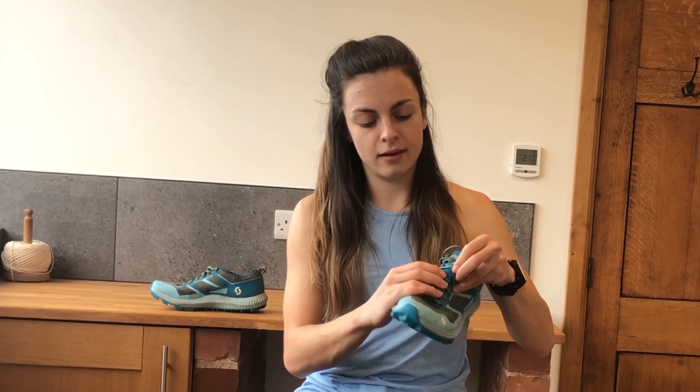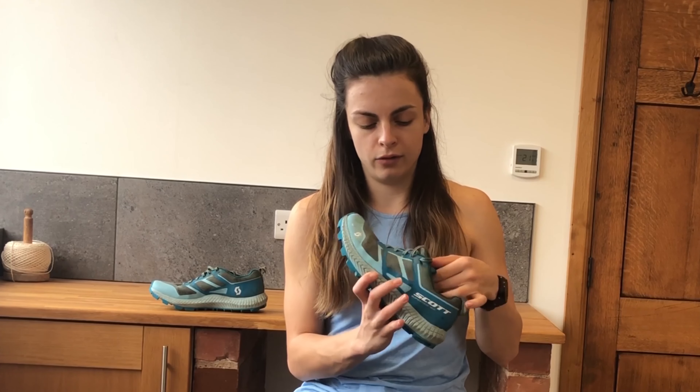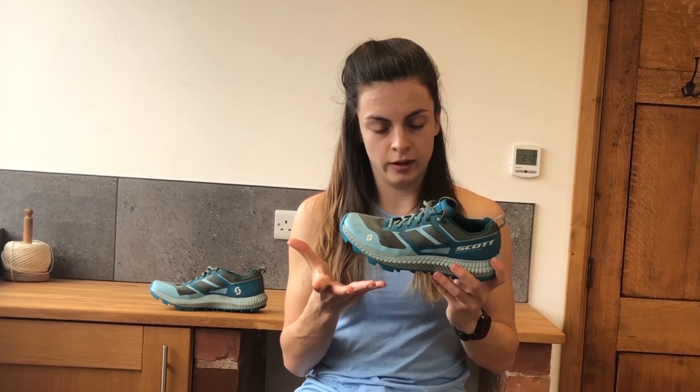Hi, my name's Josie, I'm from Run Repeat and today I will be reviewing the Scott SuperTrak 2.0. This shoe is quite a high cushioning, high support shoe and I'd definitely say it's good for trails. It's quite good for long distance because of the amount of cushioning it has.